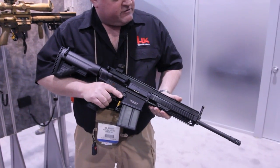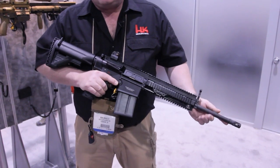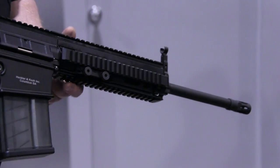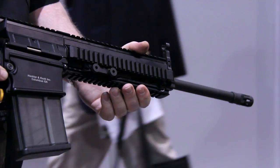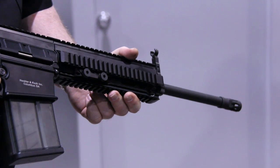Starting from the muzzle, I'd like to introduce you to some of the features. First of all, we have a 16.5-inch cold hammer forged free-floating barrel. The barrel is attached via our barrel nut to the upper receiver. On the barrel nut goes our free-floating rail system with Picatinny rail mounts at 12, 3, 6, and 9 o'clock.